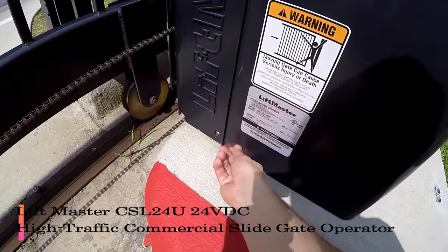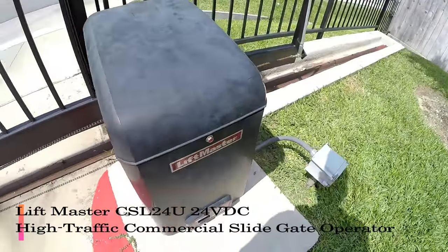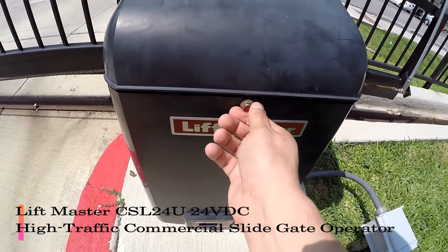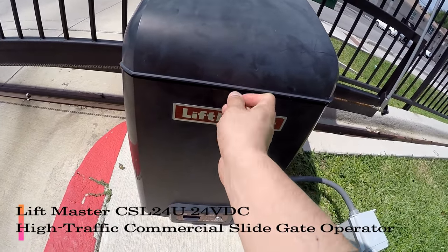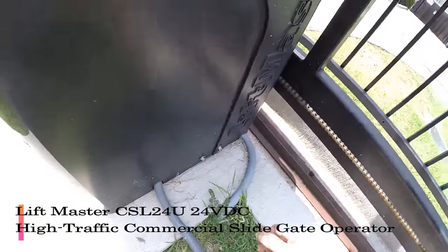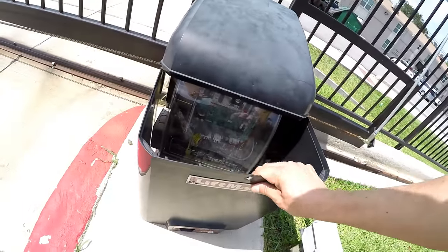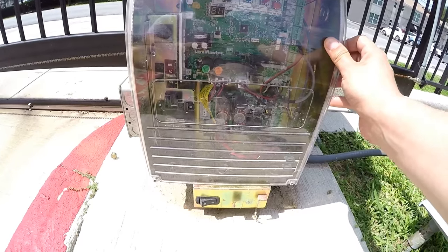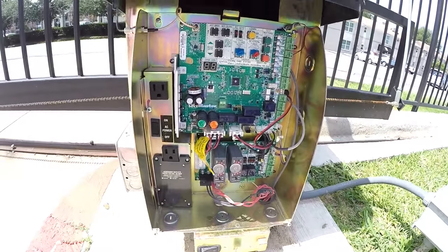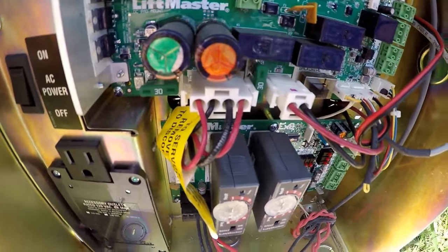Let me show you how to open it up. One screw, another screw, we have one more on the side, so the outer shell is off. Then the inner shell just comes off.